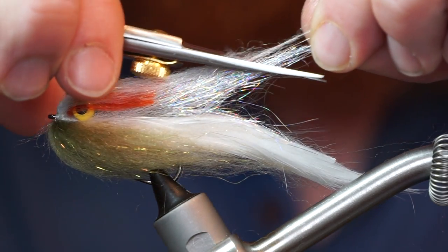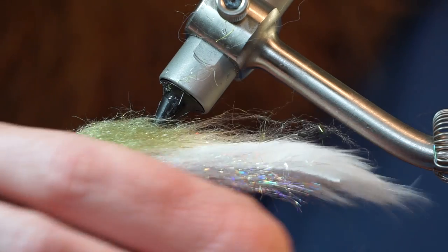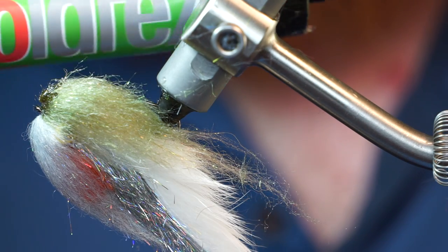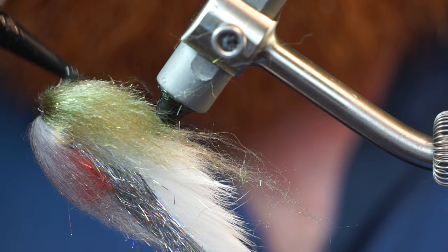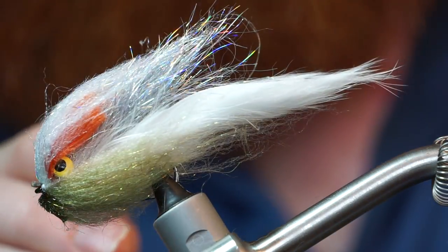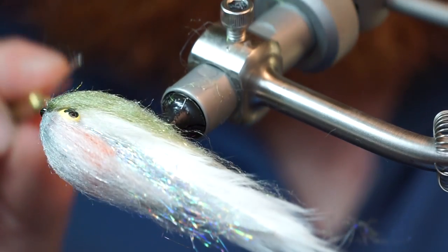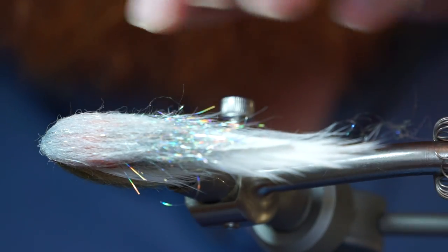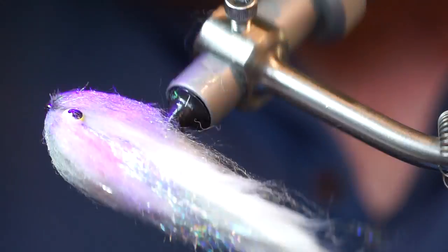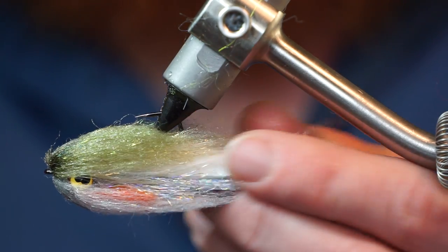Now trim up the dubbing a bit if need be. You're basically done and this fly is totally fishable now. However, I like doing one last step, and that is adding some flexible UV curing resin to the fly. I am using Solarez Flex Formula — it is flexible when cured and has no tackiness to it. Put a little on the head of the fly, then take your bodkin and smear it rearward. Make sure the head of the fly is shaped the way you want before curing the resin into place. This flexible resin really helps the fly keep its shape, but it also allows the dubbing to move out of the way of any hook set.